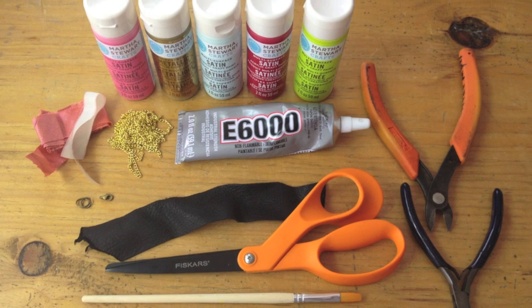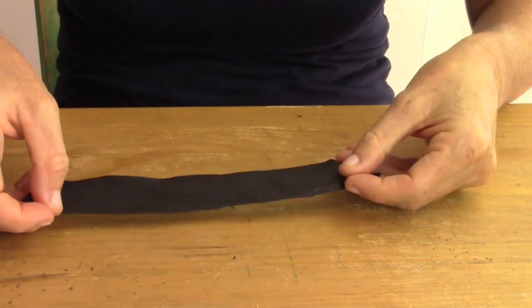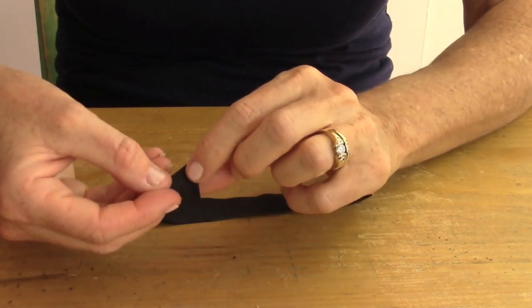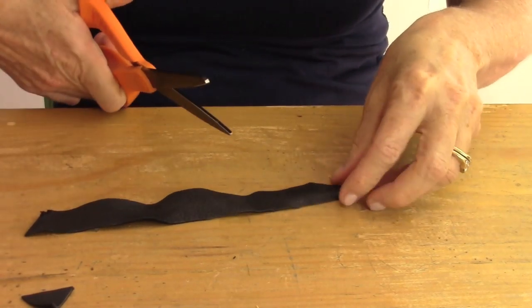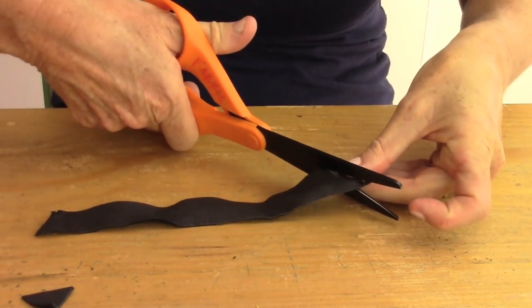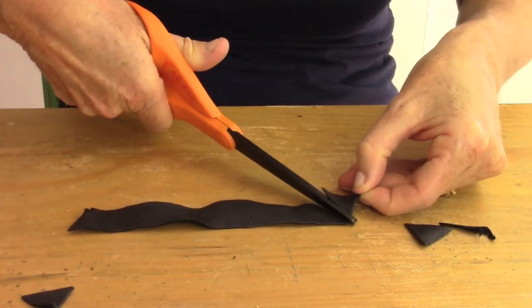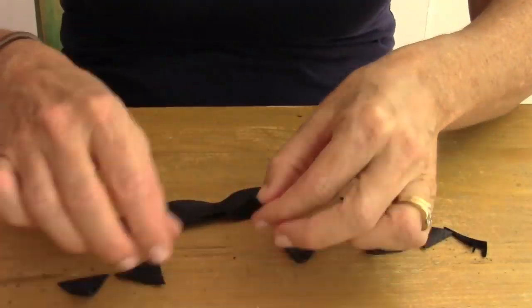Here are the supplies you'll need to make your beautiful necklace. First you're going to take a piece of your leather scraps and you're gonna cut out triangles whatever size you want. I make a strip about an inch high and then I start just cutting randomly back and forth — the triangles — and you want ten triangles.